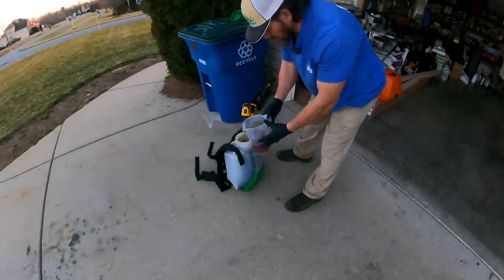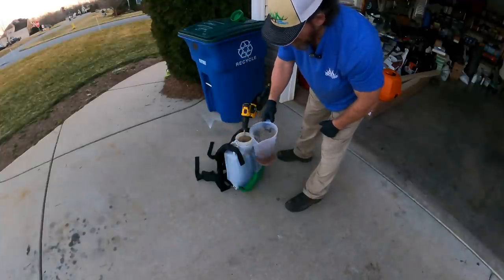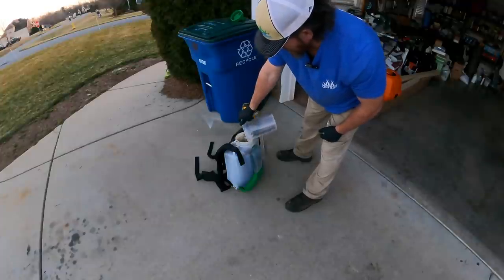Always try to save a little room at the top of your tank so you can rinse your measuring cup out and get all that goodness in there.